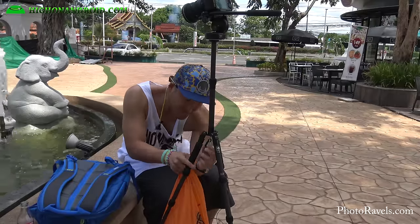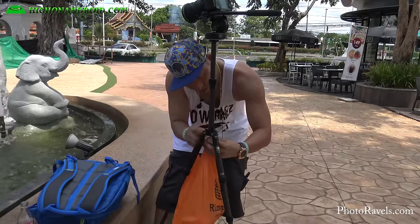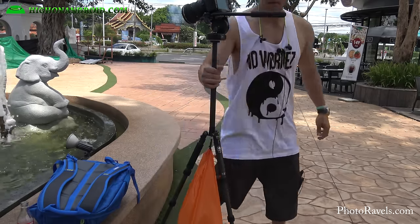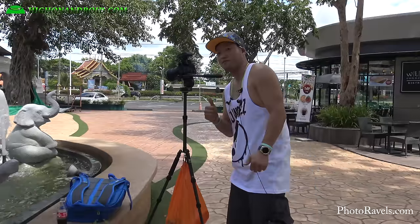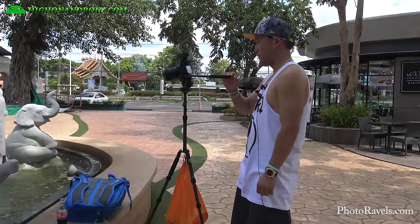This thing is not super stable, but the good thing is that it does come with a hook. You can go ahead and grab some water bottles, put them in a plastic bag, and make it just as stable as many of the bigger tripods out there. I've done my research — this is the world's lightest and smallest tripod.